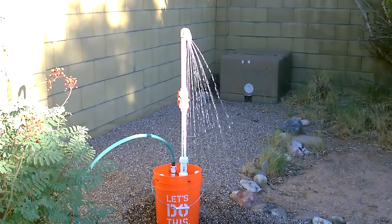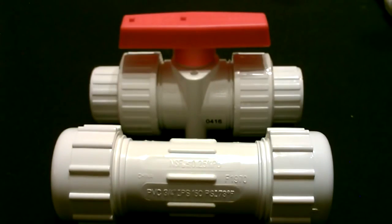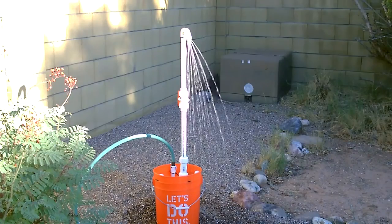Hey there, just a quick vid to show you one of these five gallon bucket showers — my take on it. You can see it's a little different. I've got the compression coupler at the bottom, a red shutoff valve in the middle, and then of course the shower head at the top.